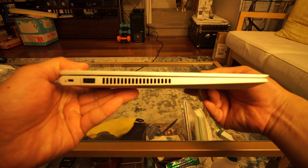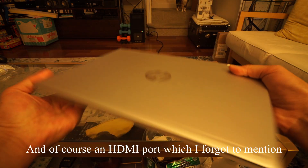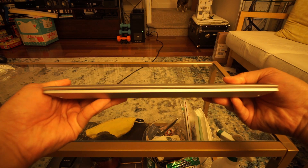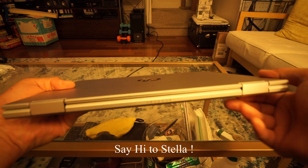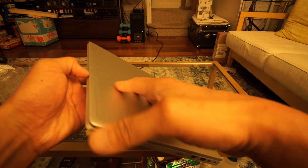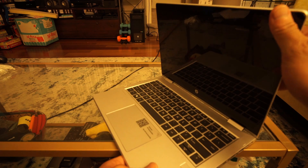On the left side of the laptop you have a USB 3.0 port and a fan vent. On the right side you have the charging port, one USB-C port, one USB 3.0 port, a headphone/mic combo jack, and a micro SD card reader. I'm glad HP put the vent on the left side so the warm air isn't blasting at your hand if you're using the mouse on the right side.